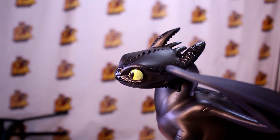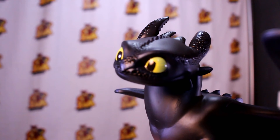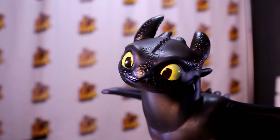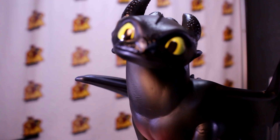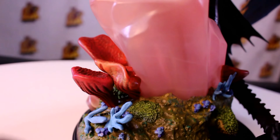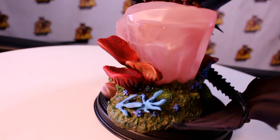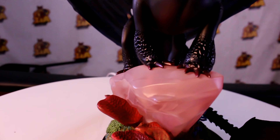This is Toothless from How to Train Your Dragon — I think it was the third one when they went to the hidden world. Highly recommend this piece if you're a fan of How to Train Your Dragon, or if you just like dragons in general. Toothless is just so darn cute, you can't go wrong with it. If you like this unboxing and you'd like to see more, subscribe — it helps us with the metrics tremendously.